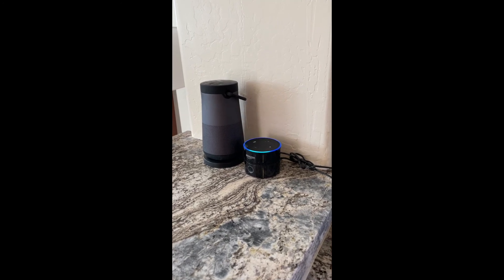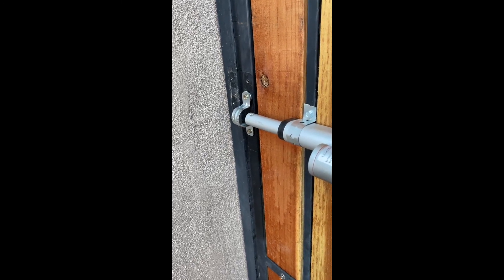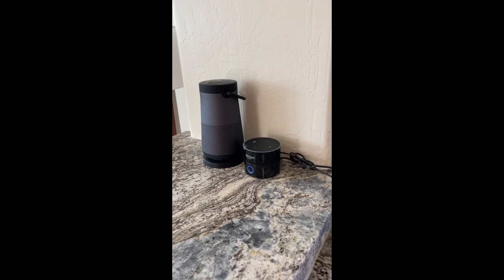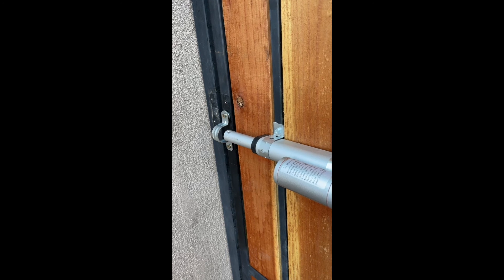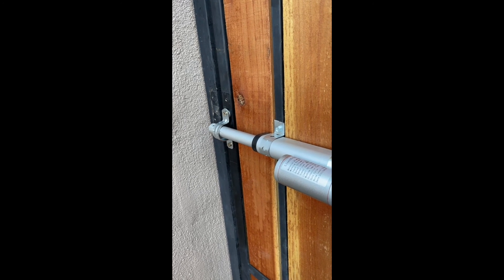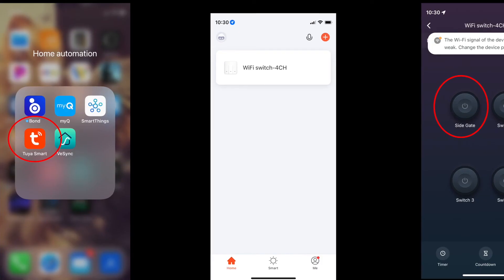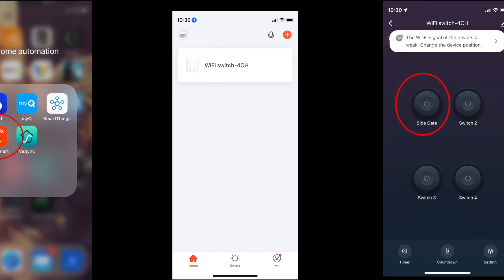Alexa, unlock side gate. Alexa, lock side gate. Turns out the project's not as complicated as you might think. I found a board on Amazon which pretty much does the whole thing for you. That plus another relay card and some fancy wiring and you're in business. Setting up the app for the Alexa board is very easy — just download the Tuya Home Automation app to your iPhone or Android and follow the instructions.